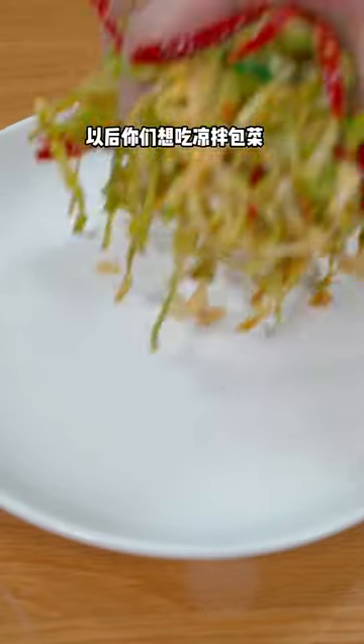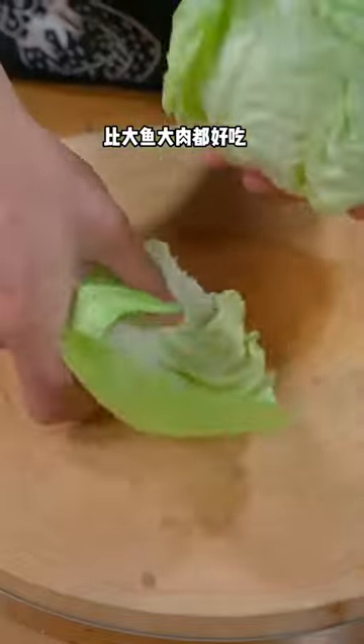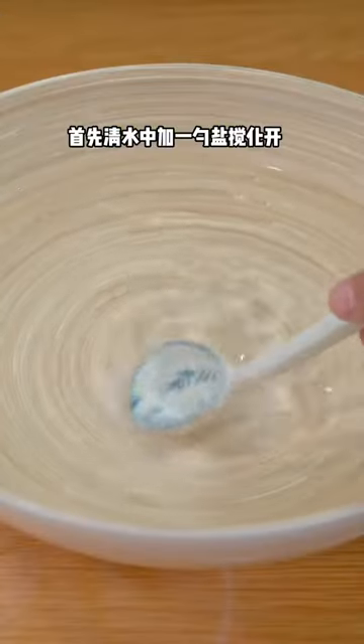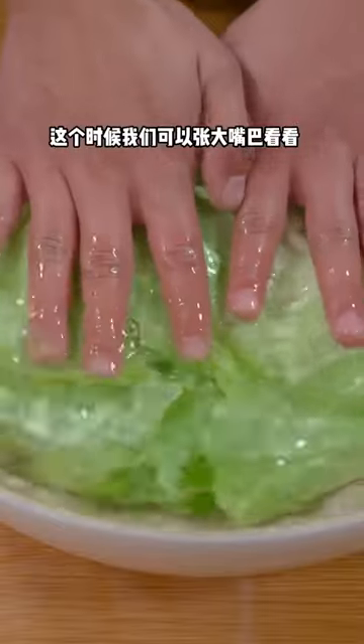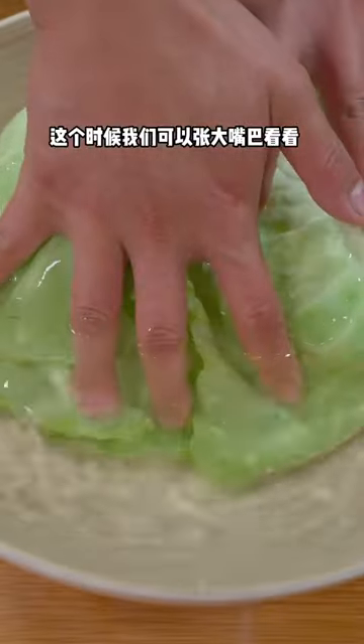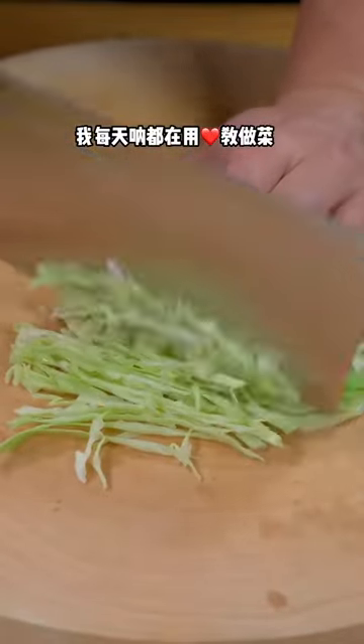Cold cabbage — add a spoonful of salt to the water and soak for 10 minutes, then cut the cabbage into shreds.